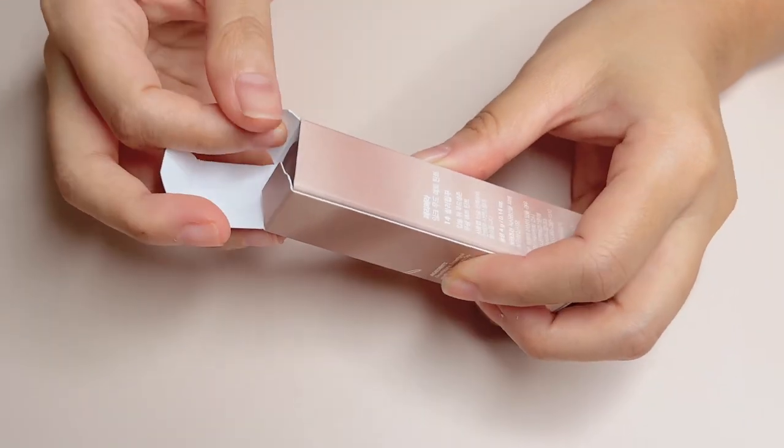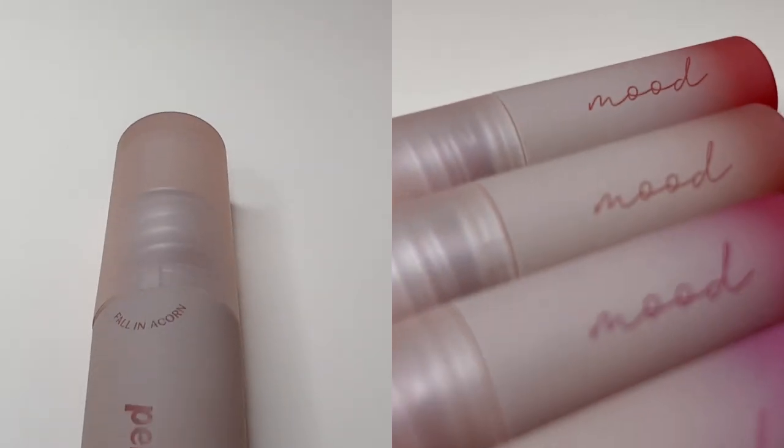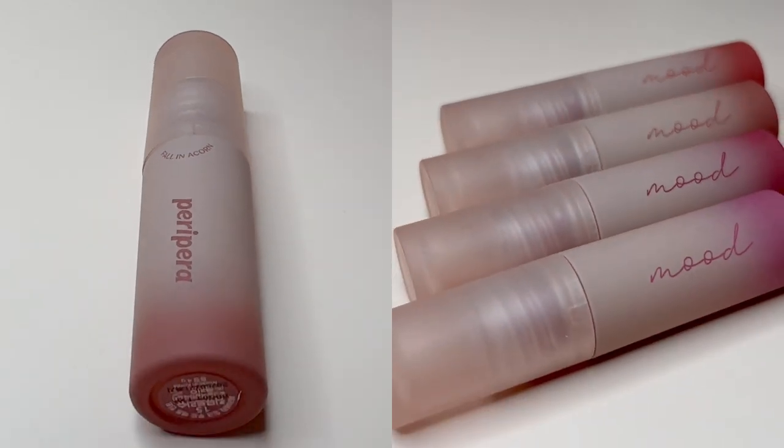Peripera has renewed the packaging from just solid colours to these beautiful gradient tubes. I love that these match so perfectly with the fall or autumn vibe.